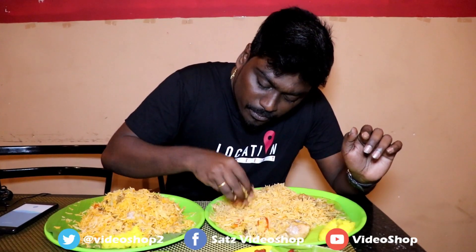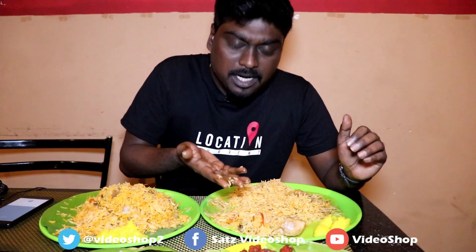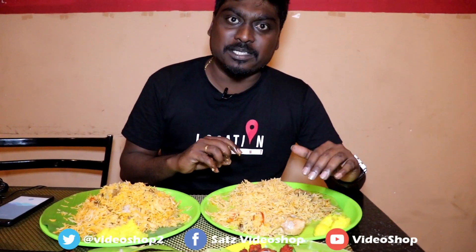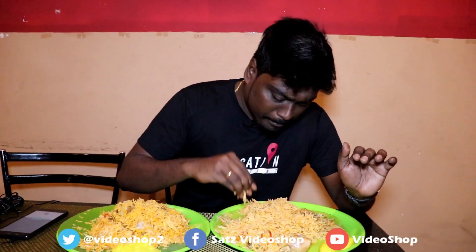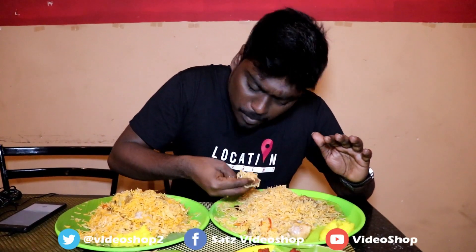First we'll try it. The biryani is very high quality and very tasty. I think I should enjoy the sauce — it has a very good taste. I will try it with a good taste.